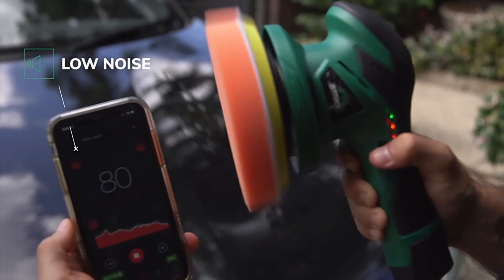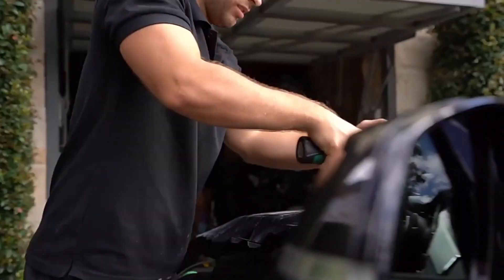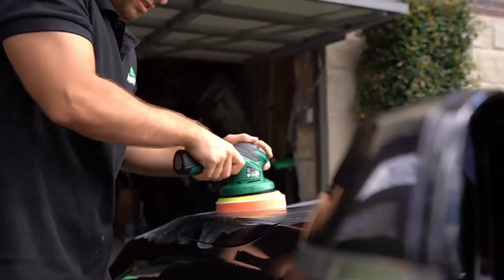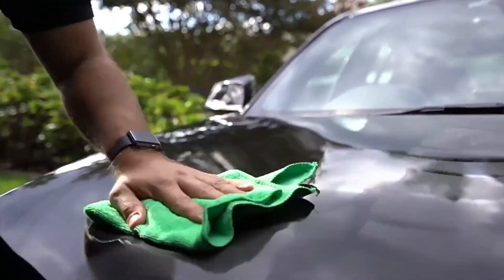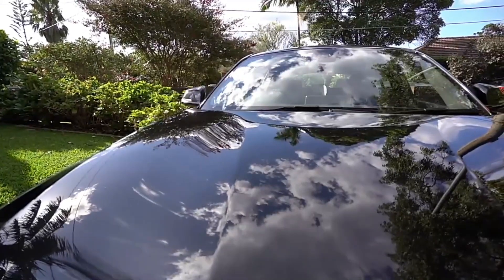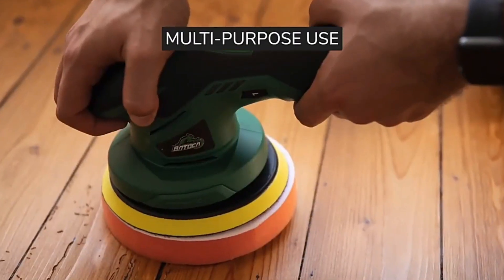A car polisher machine is a machine used for cleaning and polishing the paint and body of cars. It is a fairly simple device that uses rotating drums to remove and polish the paint. The main benefit of using a car polisher machine is that it can clean and polish the paint on a car without requiring any special welding or technical skills.